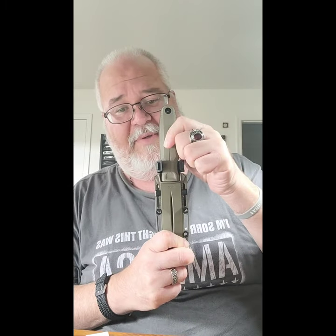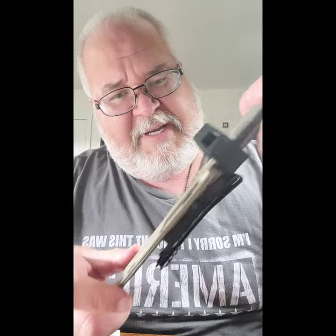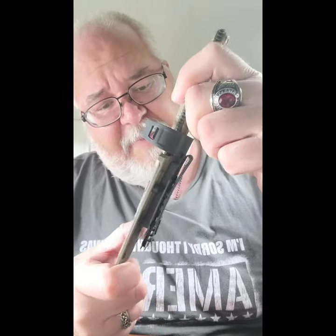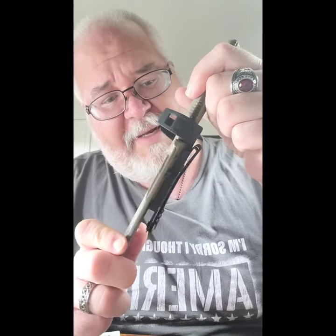It's curved so that it fits with the small of your back and the belt area. You can wear it like so on the back of your pants, or on the side, or on a backpack, or put on the drop leg system and wear it like that. It's a very nice knife. I'm very impressed.